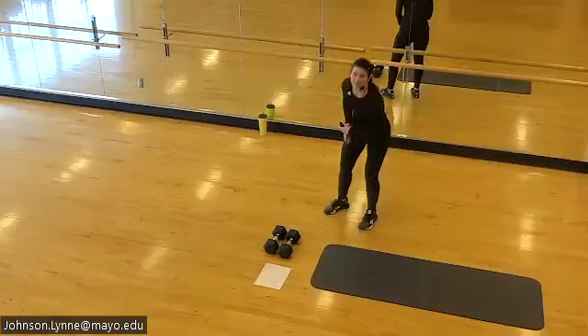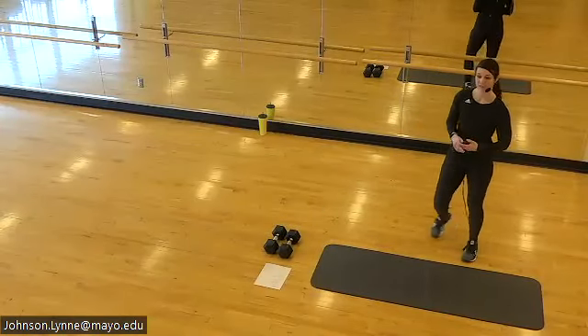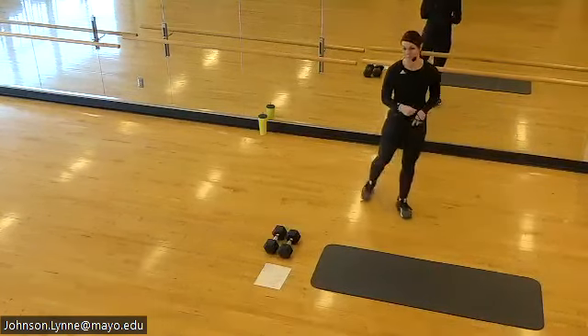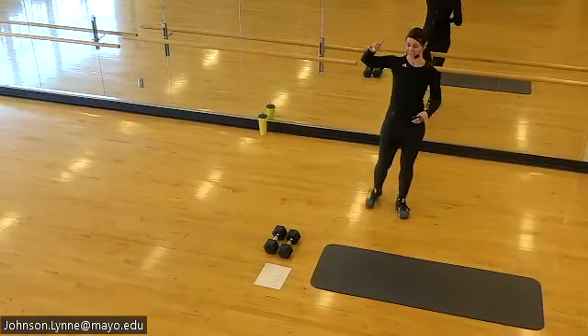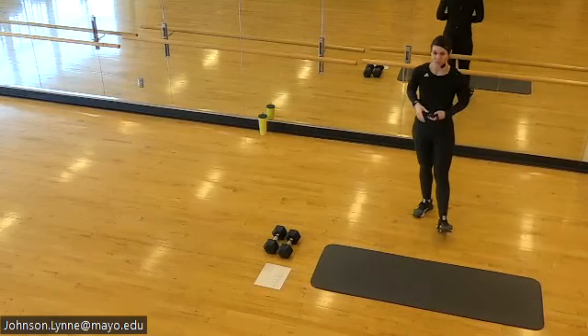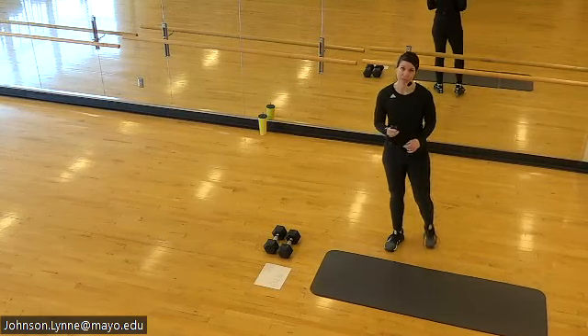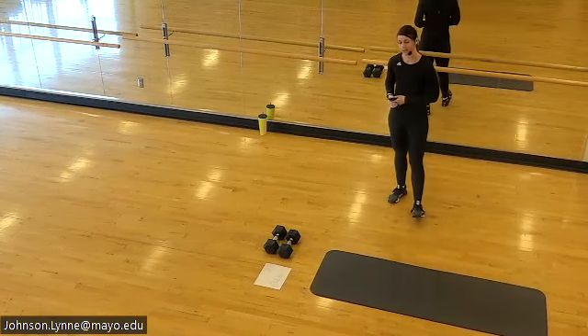Welcome Tuesday, welcome to Power 20. My name is Lynn, I will be taking you through your 20-minute workout. We have two working sections today: the first one will be bodyweight, the second one we'll plan to use some weights. If you need different options from what I'm providing, I'll give you some as we go.